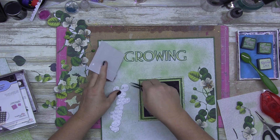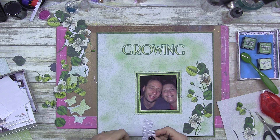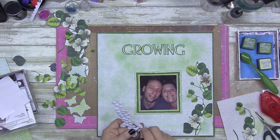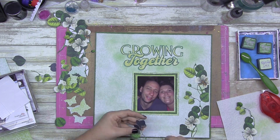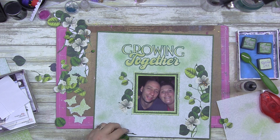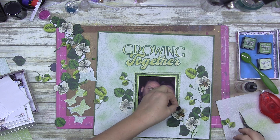This layout will be going up on Wednesday; I have another design team layout coming out on Friday. If you're new to my channel — hi, how are you going? I'm Karen from Queensland, Australia, and I create at least six videos a week, sometimes seven or more. If you stick around, feel free to like, subscribe, and leave a comment. Let me know if there's something you'd do differently or something you want me to try.